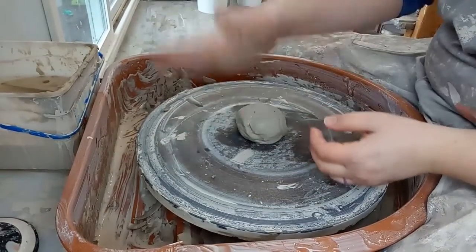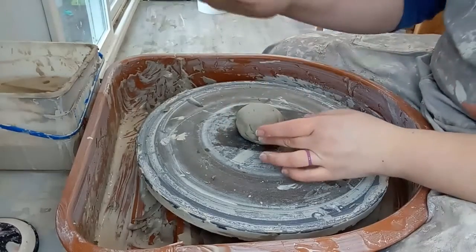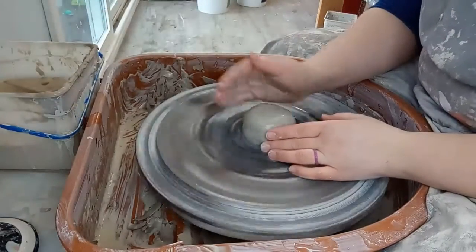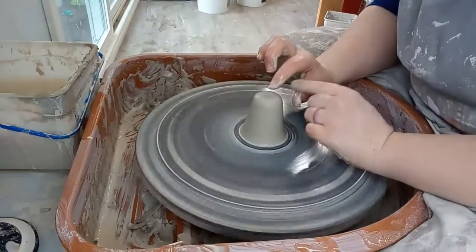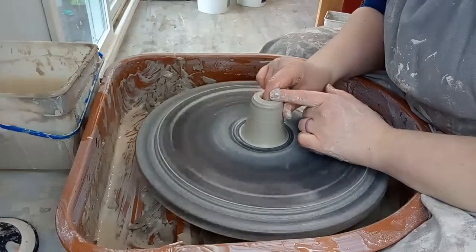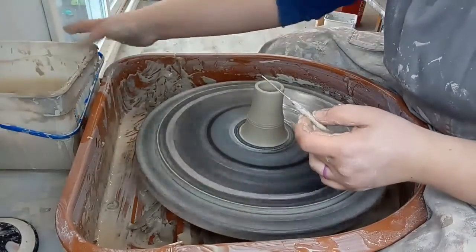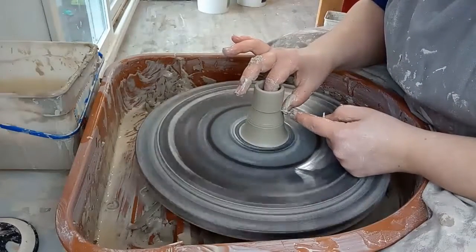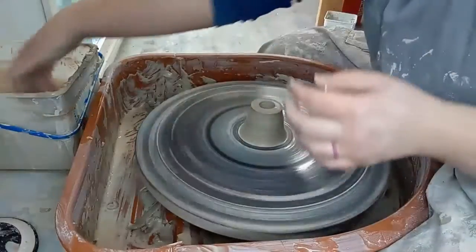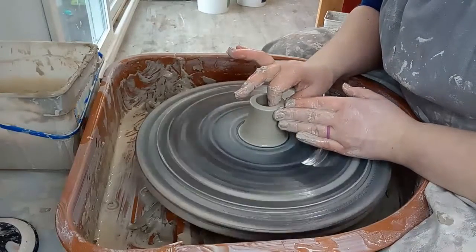I decided to do some little knobs on top of the lids and decided not to add handles on the side. For the knobs, I'm going to throw this clay into several tubes and then connect them to the lids. I'm pretty much just going to stick my finger down the middle — not really opening it up wide, just making a tube. Then I cut it off. I'll use that to form knobs in a minute. It's always best to make a few extra, so I'm going to make probably four or so and see how many I can get out of this small piece of clay.